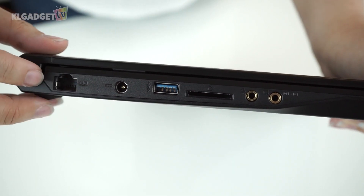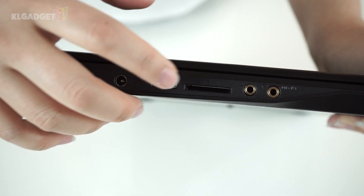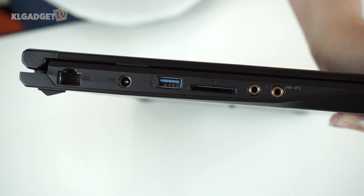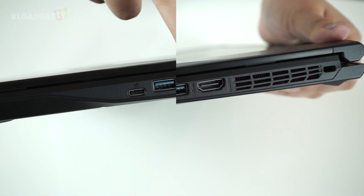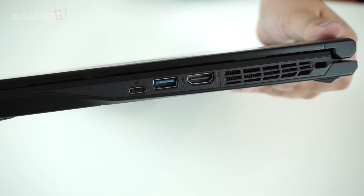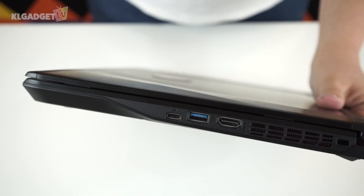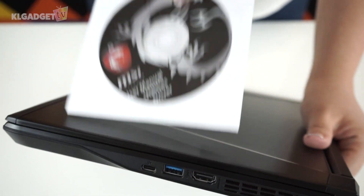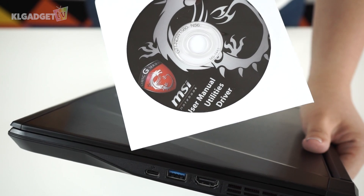On one side we have a gigabit Ethernet port, power port, a USB 3.0 port, an SD card reader, and a microphone and headphone jack. On the other side there's another vent, an HDMI out port, another USB 3.0 port, and a USB 3.1 Type-C port. I find it mildly amusing that the utility drivers were provided in optical drive format when there is no optical disk drive on this machine.